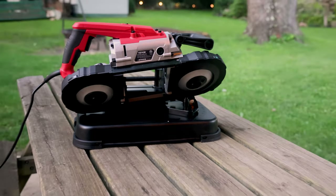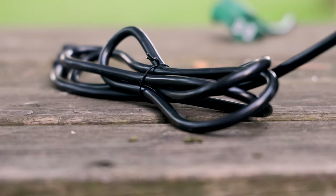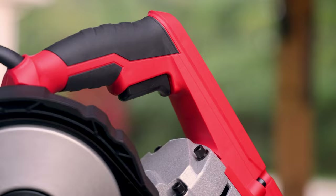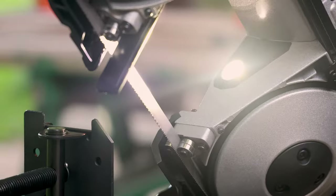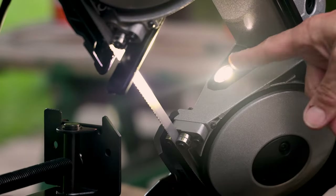Before we get into any cutting, I want to take a few moments to talk about a few of the saw's features that I noticed while unboxing. The saw turns on and off with the trigger switch conveniently located on the D-handle. Above midpoint on the saw body is a small rocker switch — this is to turn on a small LED light to illuminate the area where the work is being done, a feature that can really come in handy at times.